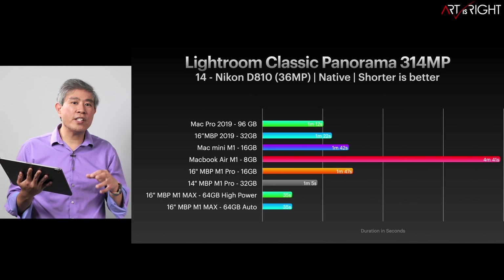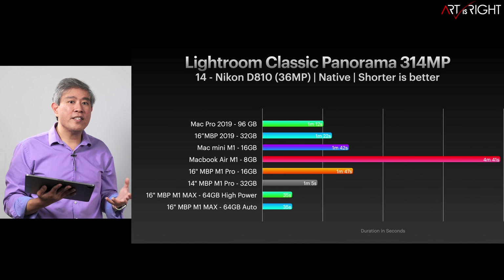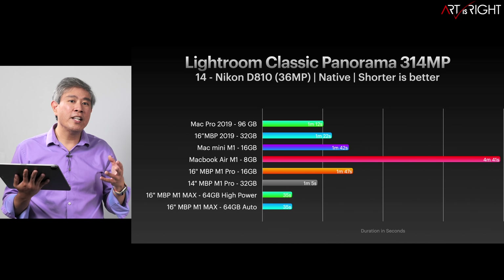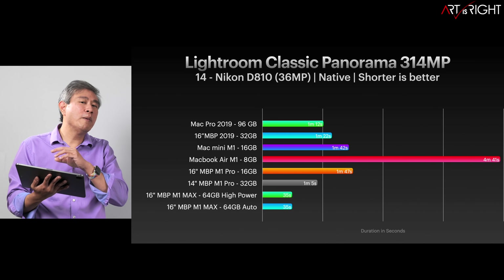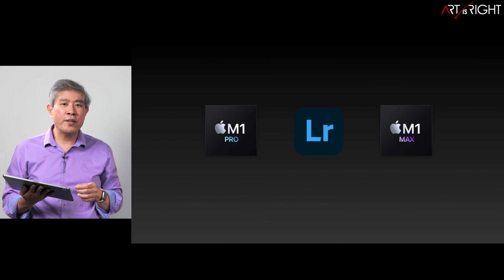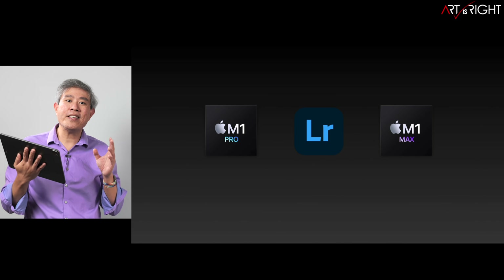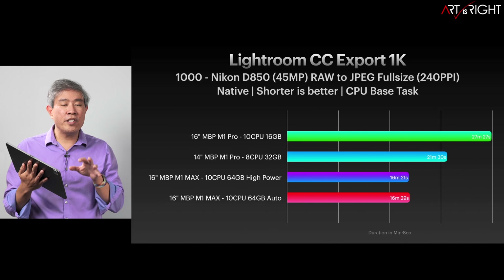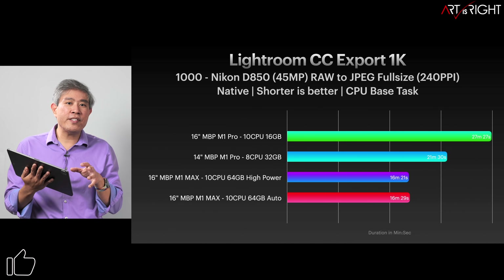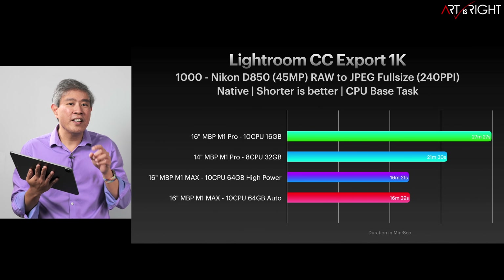It still beats the 12-core Mac Pro with even more RAM, which I attribute to the interconnect — the transfer speed of the RAM on M1 Max with 64GB can run as fast as 400 gigabytes per second, much faster than the RAM inside my Mac Pro. Let's now look at Lightroom CC. One of my followers pointed out that Lightroom CC uses system resources much differently, so I ran a test and was extremely surprised — these are the numbers I was expecting to see from Lightroom Classic. Lightroom CC is utilizing system resources way more efficiently than Lightroom Classic.